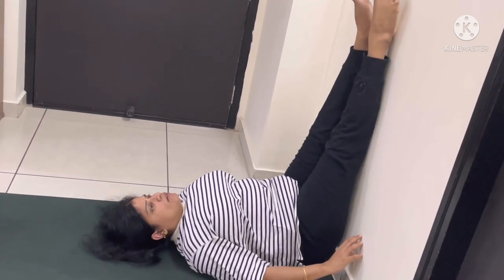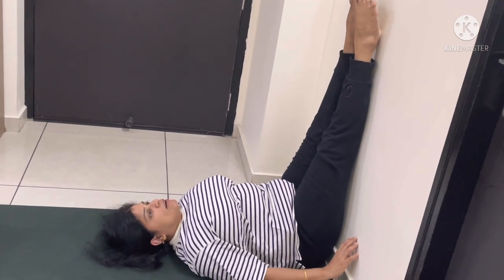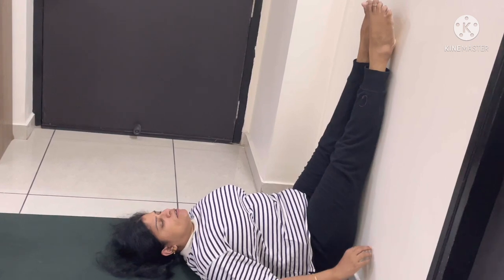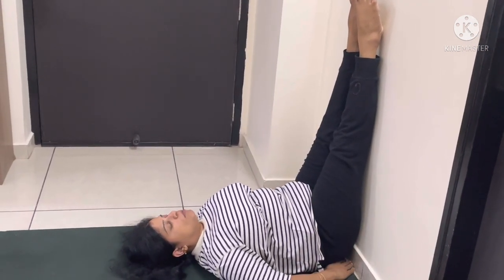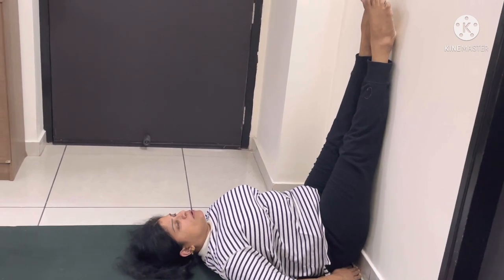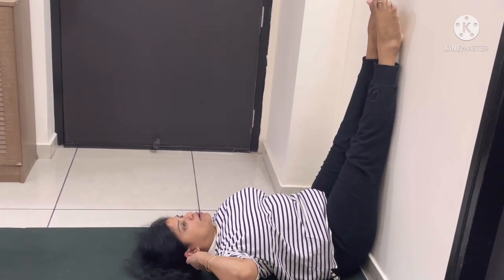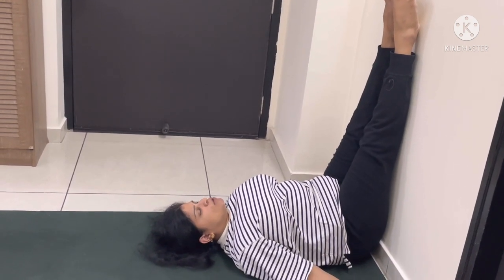When you are comfortable here, you can relax in this position. If you are not feeling comfortable, you can place a cushion or a rolled towel under your back. Or you can keep a cushion or a pillow under your head. However you feel comfortable, you can stay in that pose.